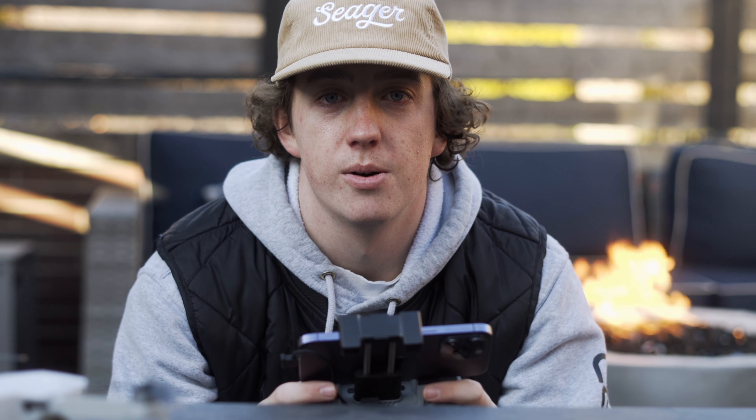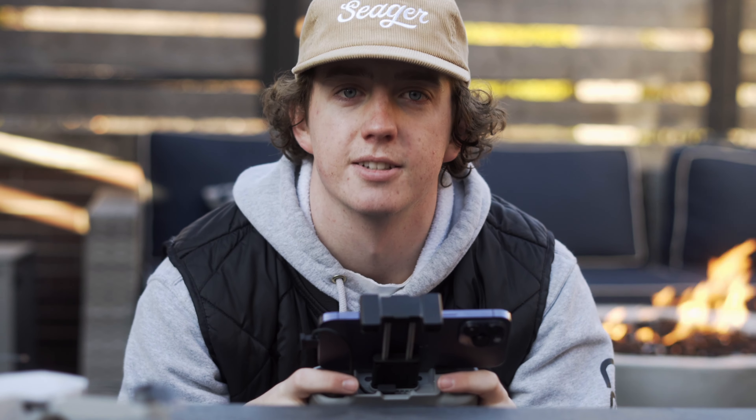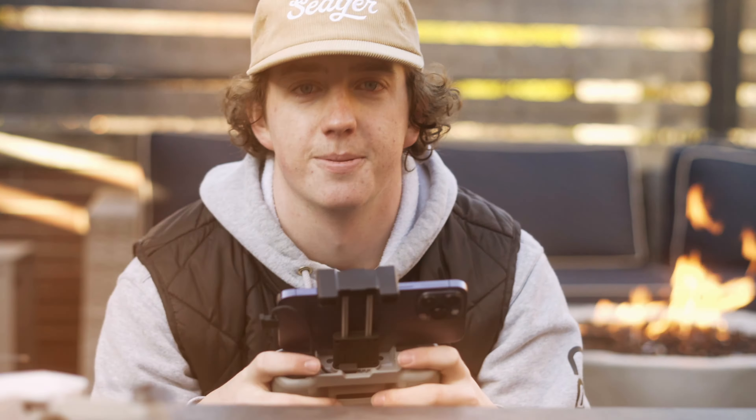Today I'm on a rooftop in Chicago and I'm going to help you guys get some more cinematic drone shots just like these. Let's get into it.